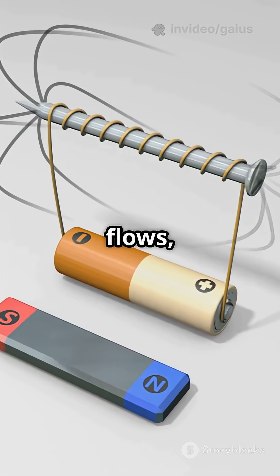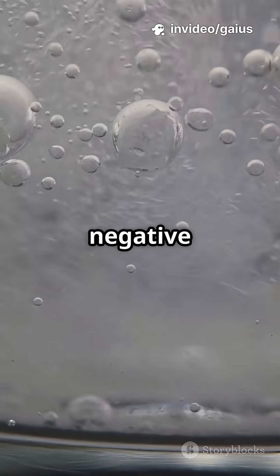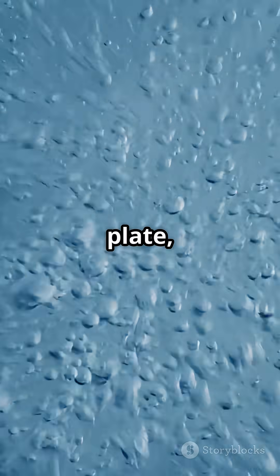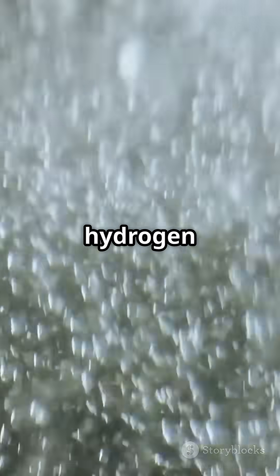When electricity flows, electrolysis begins. At the cathode, which is the negative plate, hydrogen gas forms. At the anode, which is the positive plate, oxygen gas forms. You can see more bubbles at the hydrogen side.